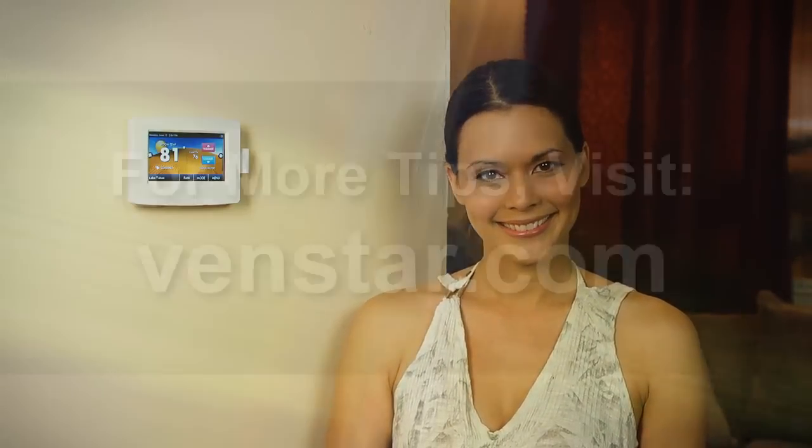That does it for today. If you have any questions, visit our website at VenStar.com. I'll see you next time on Color Touch TV. Bye.